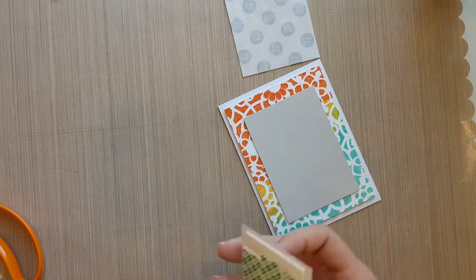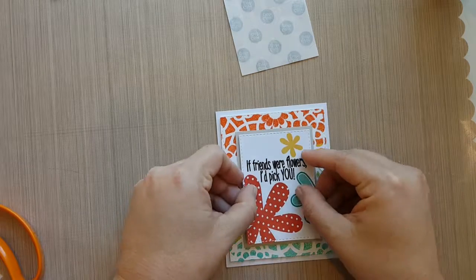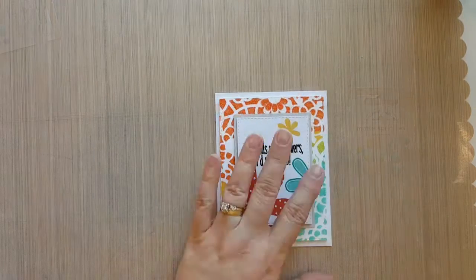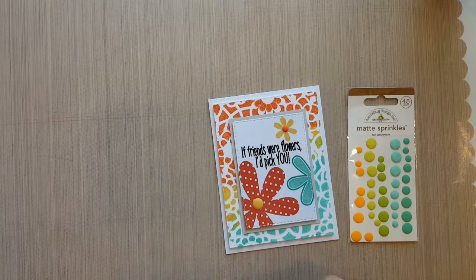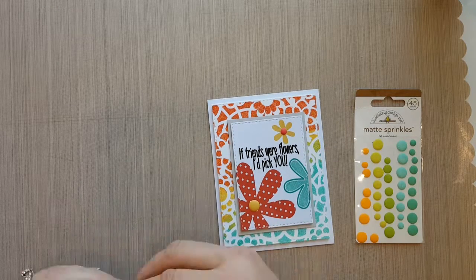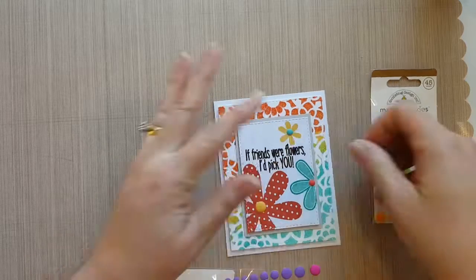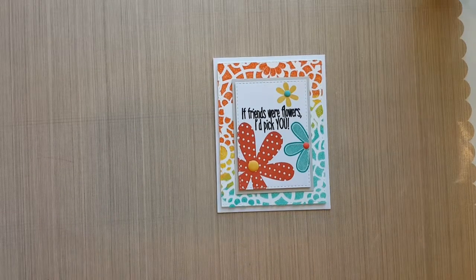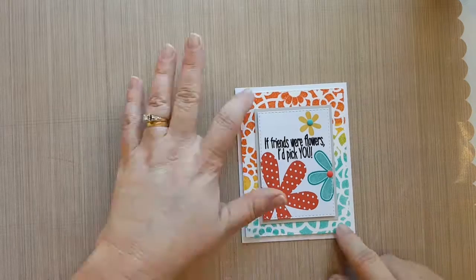Once I have all my layers adhered to my card base, I decided I wanted to add some enamel dots to my flowers. I grabbed my Doodlebug matte enamel dots and laid three coordinating enamel dots down in the center of the flowers, and that's pretty much it. This is a pretty quick card — the hardest part is just the cleanup of the glitter paste, and that's not hard at all. I hope you enjoyed this video and I hope you'll join me again. Have a great day!